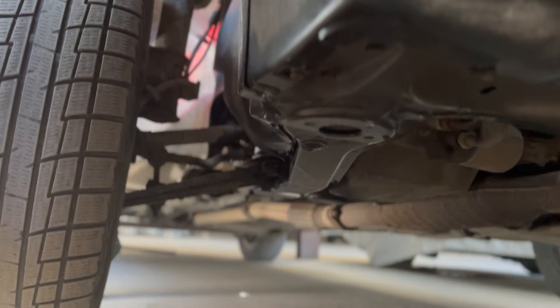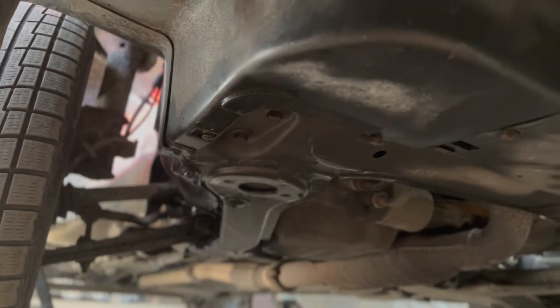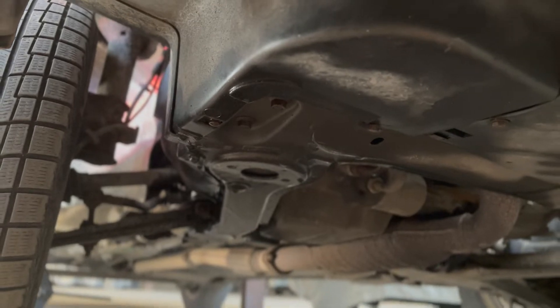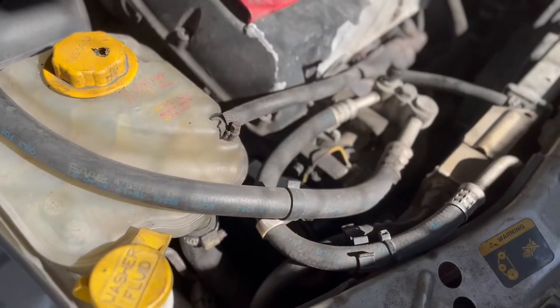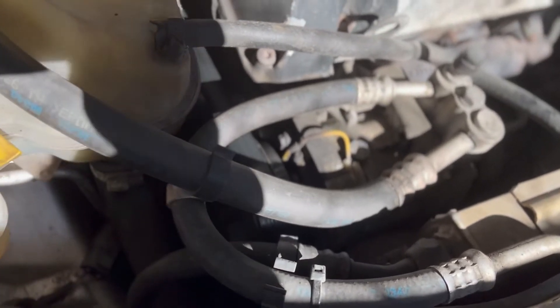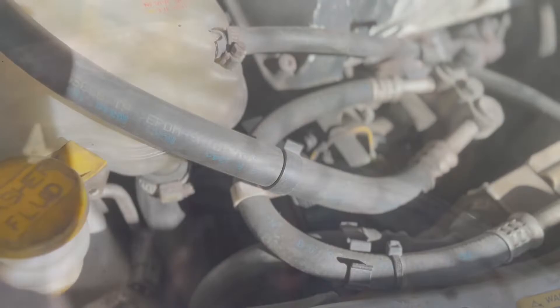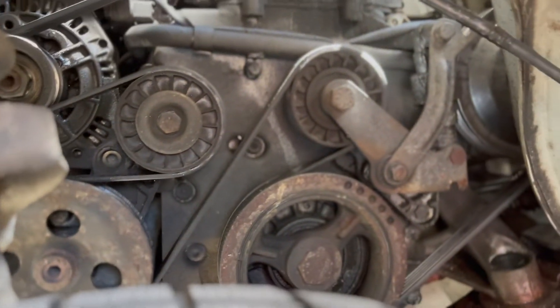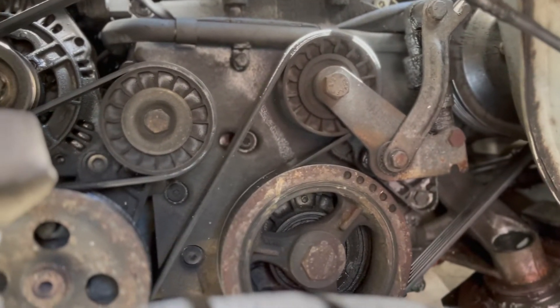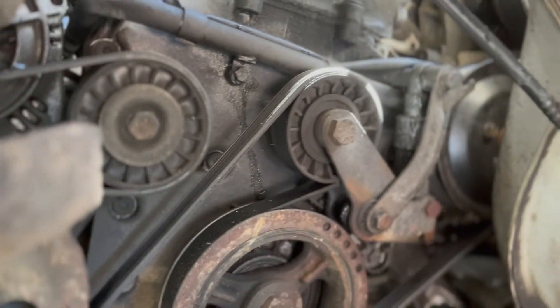Secondly, I had to get under the car and remove the undercover tray so I could have access from underneath. And then later on I would have to remove the AC compressor from its mounting so that I could have access from above. Here you can see how I've gained access to the side of the engine by removing the inner fender splash cover.